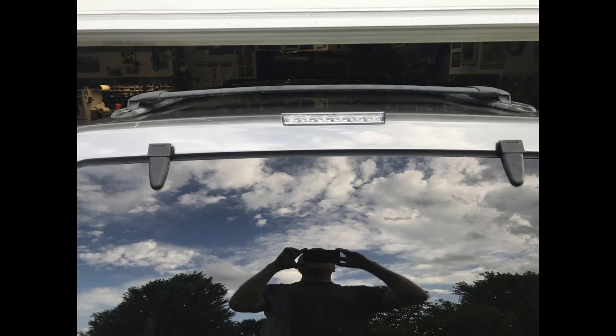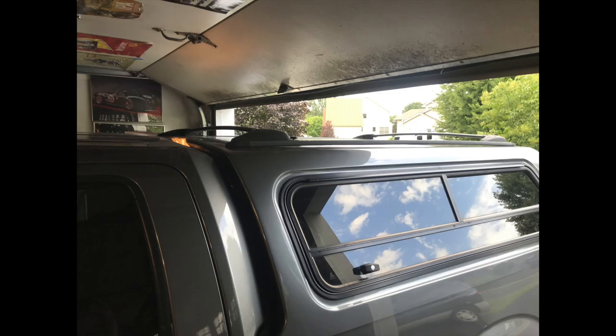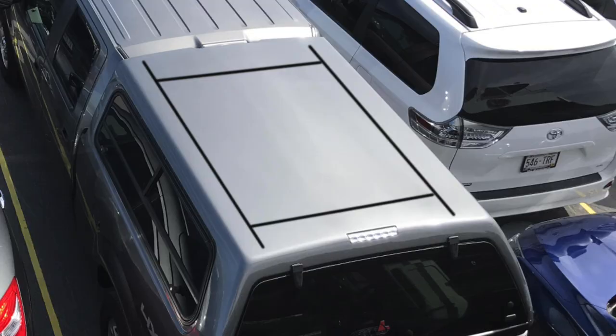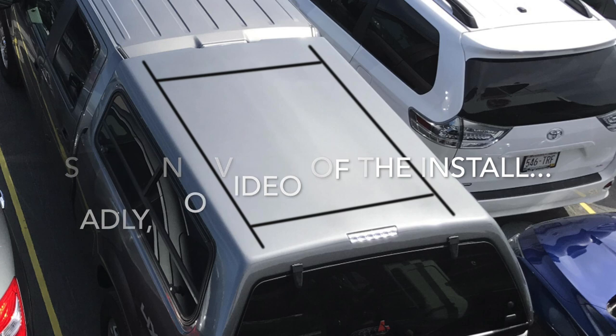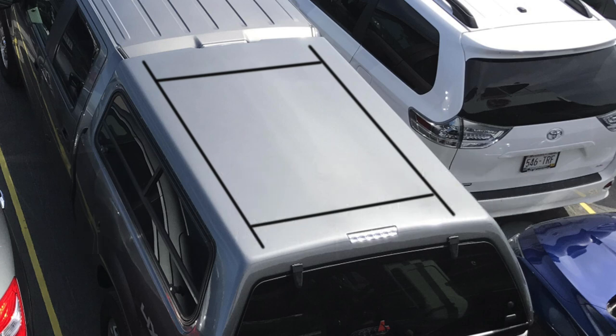I got it home and set it on top of the topper to make sure it was wide enough, long enough, and would clear the garage door. I centered the rack on the topper and drilled the first hole and put the bolt through, but discovered the bolts were too short because my topper has insulation in it. So I couldn't use the original Torx head screws from the Excursion — I had to get some stainless button head allen screws, and I went ahead and picked up some fender washers and locking nuts as well.